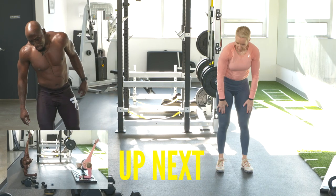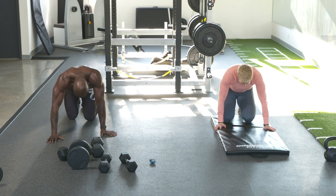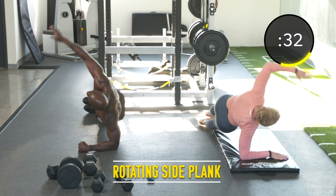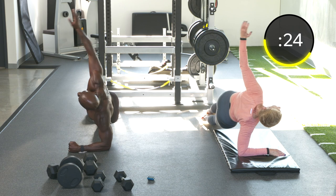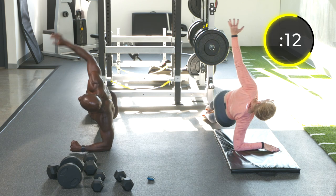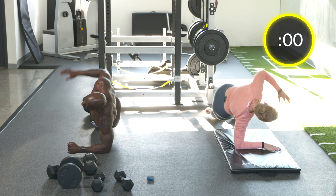Exercise eighteen: rotational side planks. Keep the knees off the ground, hips off the ground, and keep your feet stacked. Keep those elbows at a 90-degree angle, underneath you, with the shoulders on top of the elbow. Core tight — if someone were to push you, you shouldn't move. That means you've got to get your glutes tight, your quads tight, your core tight. Don't hold your breath, keep breathing.